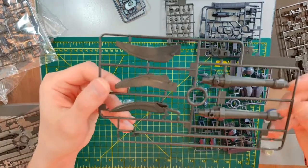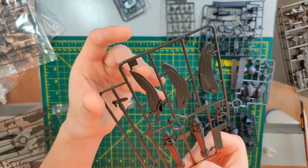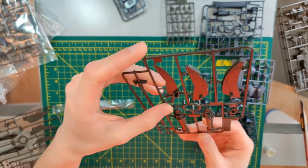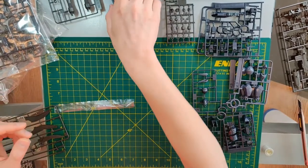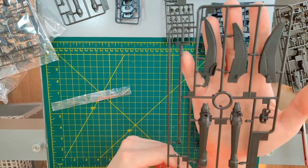Here we have the runner for the heat lens — this is part N. This is quite a sizable blade for 1/160 scale. It may not be a very big blade in real terms, but for an arm slave this is pretty big. And here we have another lens and another set of blades.